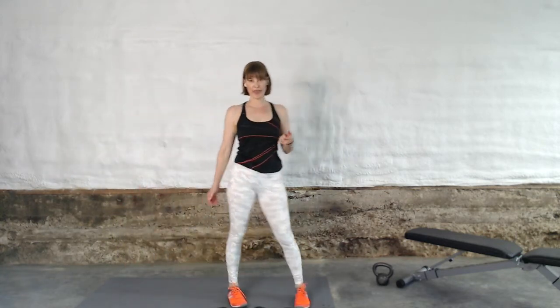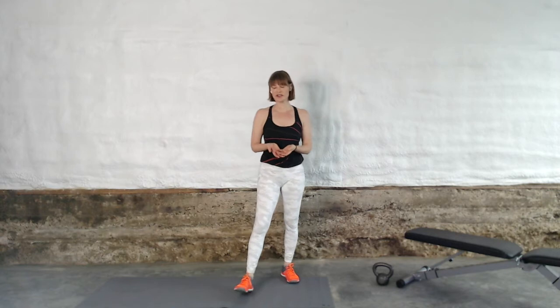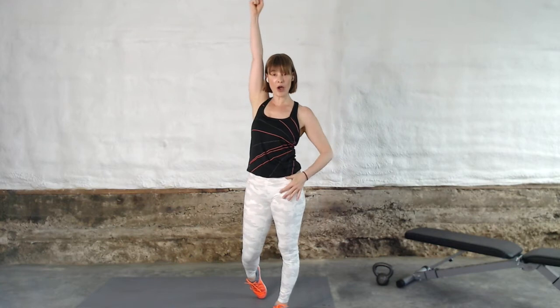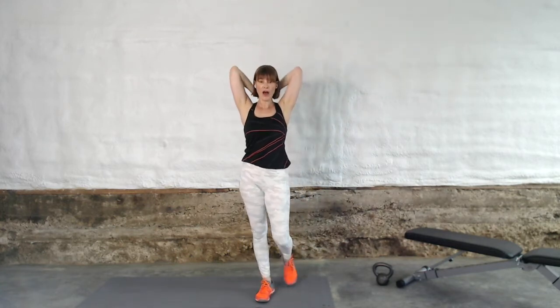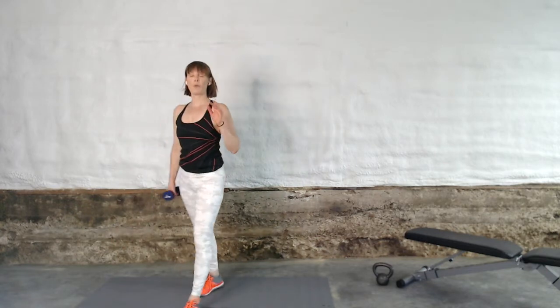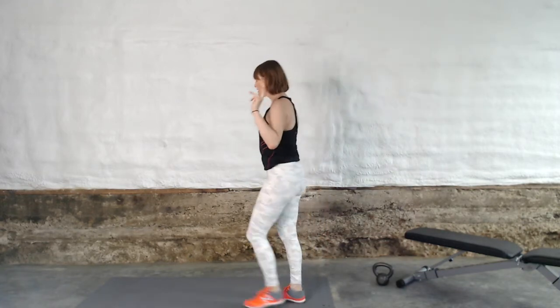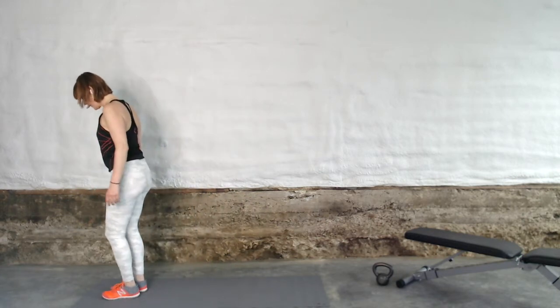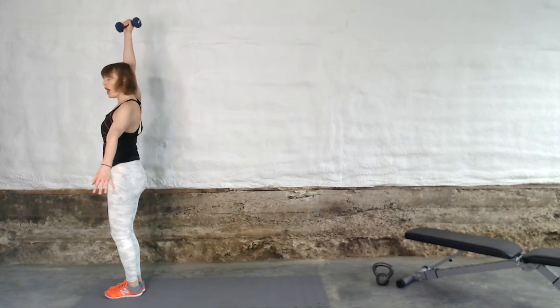How did that first one feel? Be honest with me. If that round wasn't really hard, I want you to use a heavier dumbbell on that overhead reverse lunge and on that tricep. If you don't have heavier dumbbells, do more repetitions, move faster, and plan to do a third round of this complex. I want you to challenge yourself, I want you to get stronger, and the only way that happens is by challenging yourself safely, conservatively, cautiously with a heavier dumbbell. Safely always. Here we go — feet together, knees bent, dumbbell over your head. Are you ready for the next round? Let's do it.